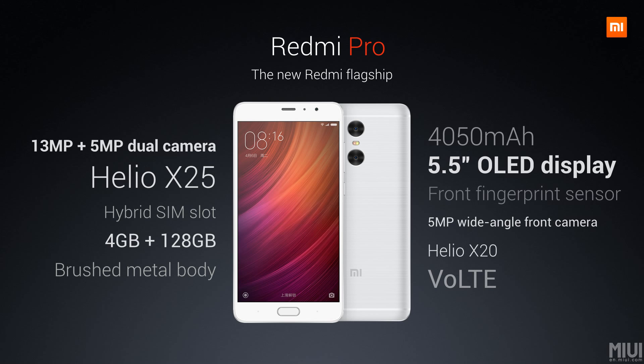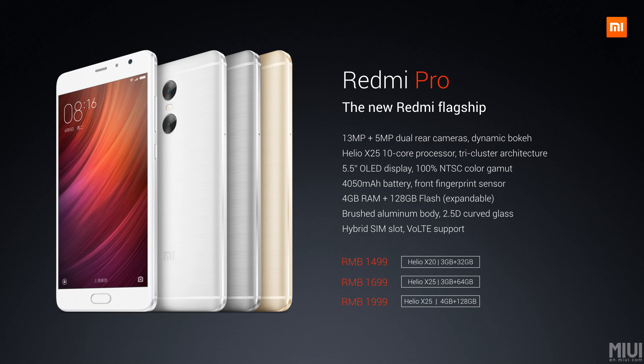At a glance, the Redmi Pro features a 13 and 5 megapixel dual camera, Helio X25, 4GB of RAM, up to 128GB of ROM, a 5.5 inch AMOLED display, and a 4050 mAh battery. The Redmi Pro is available in three variants priced at 1499, 1699, and 1999 yuan. Thank you all for watching the video.